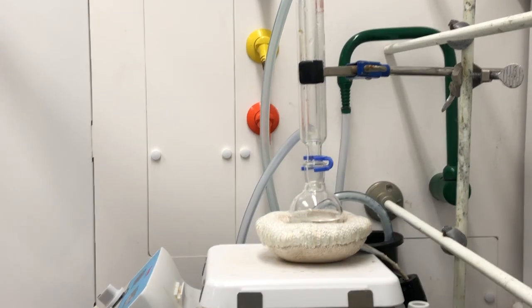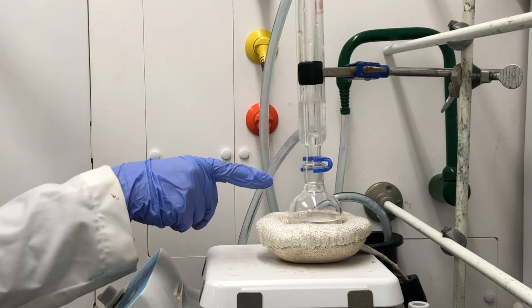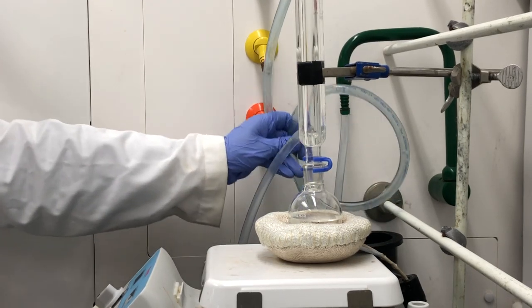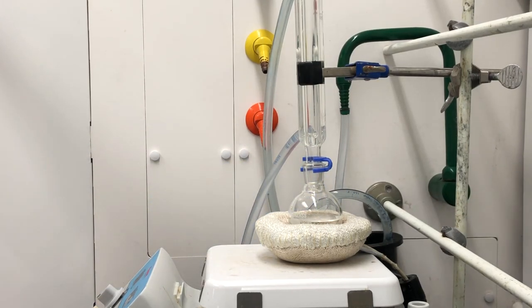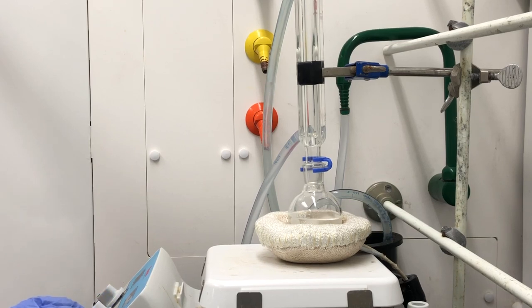I'm going to turn on the switch for the green knob, which controls the water flow. You should see the water flowing — you want a steady flow of water, and it's draining right here into the drain. Then we can go ahead and turn the power on for the heating mantle and turn on the stir bar.